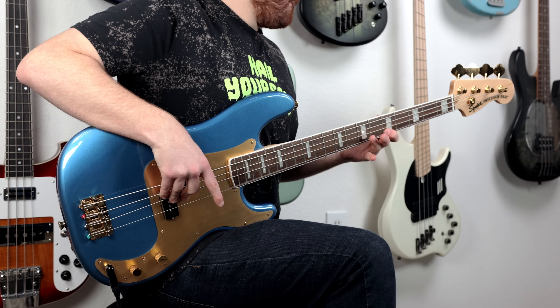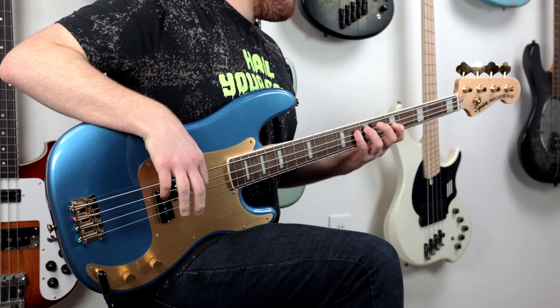So when Squier first announced these Gold Edition 40th Anniversary Basses, people were really excited about them. But then they showed the price tag — a whopping $600 brand new for a Squier. Is this where we're at now? But I will say with the quality, the feel, playability, and sound out of these two basses, I do genuinely think they are worth $600.